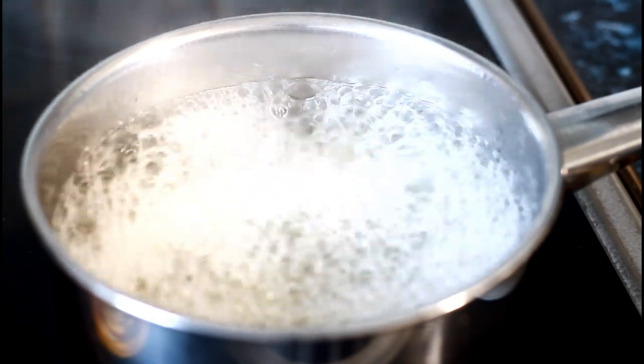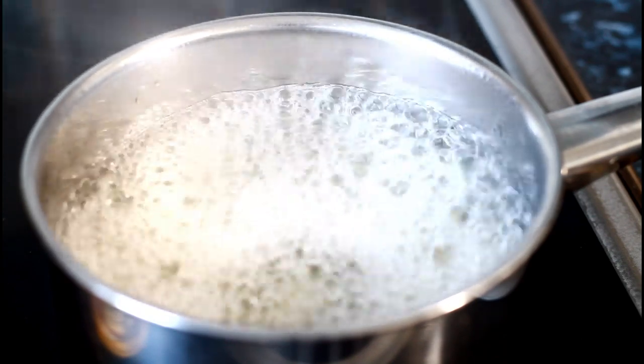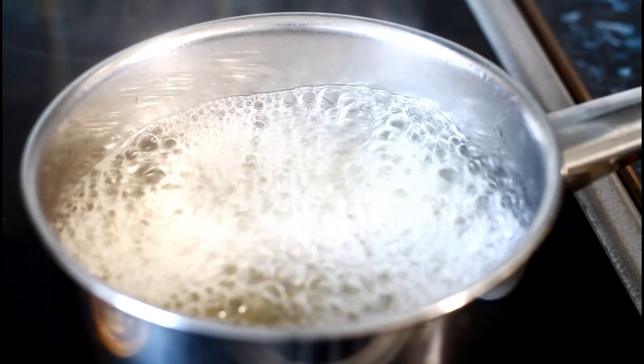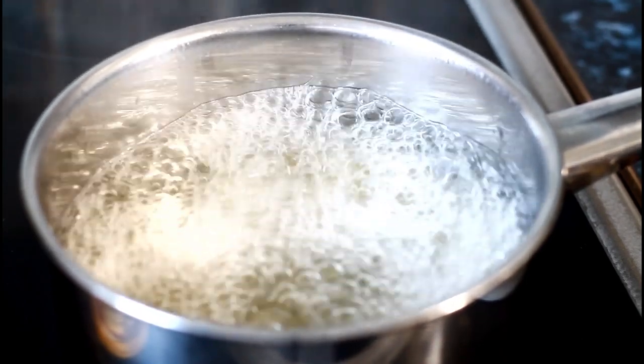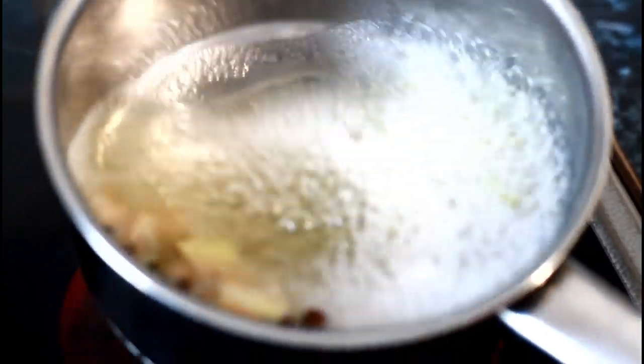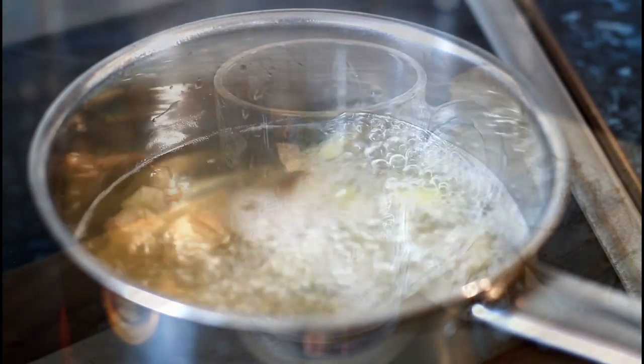You just want that to boil up for 12 to 15 minutes and you are good to go. As I can see it is boiling up very, very good at the moment. To be honest, I could turn off my stove now — look at that, that is amazing. So I'm going to turn off my stove and let's make the tea.